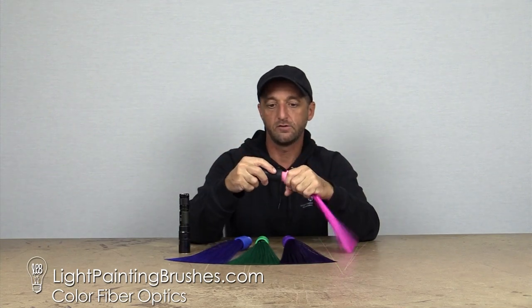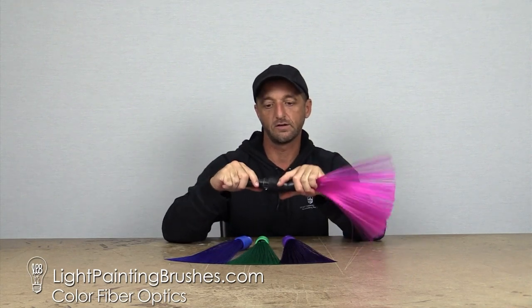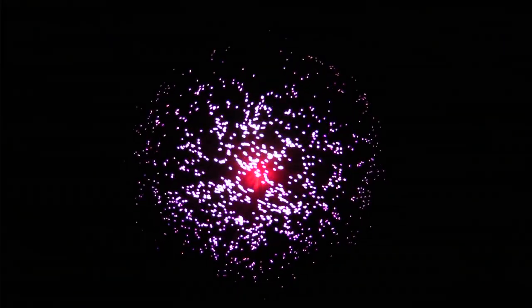Just like all the other light painting brushes, they work with the universal connector. You're just going to take it, put it right into the end of the universal connector — it's just a push and pull system — and then you take your flashlight and insert it into the opposite end. Turn your flashlight on and that is what's going to illuminate your fiber optics.